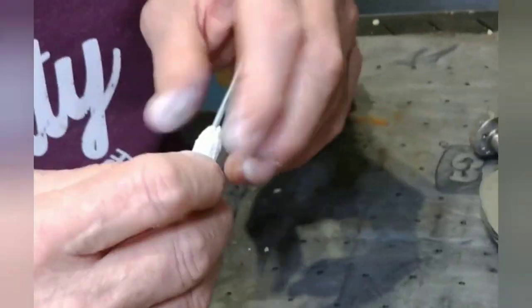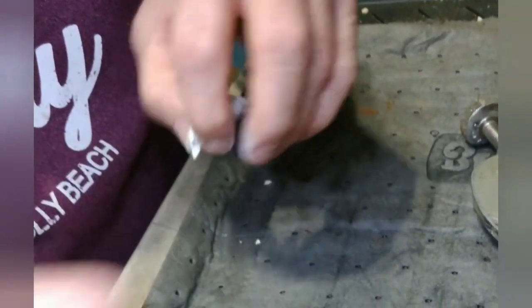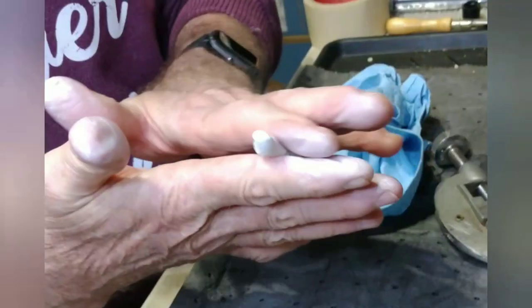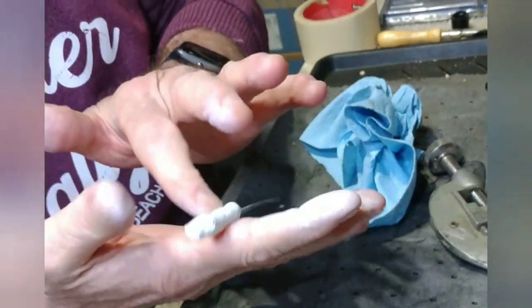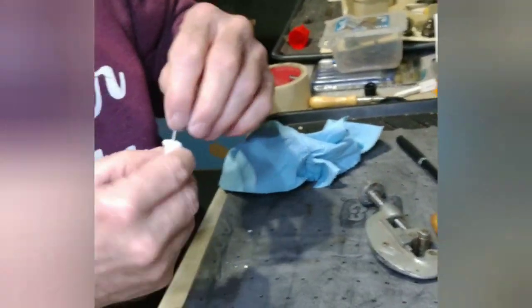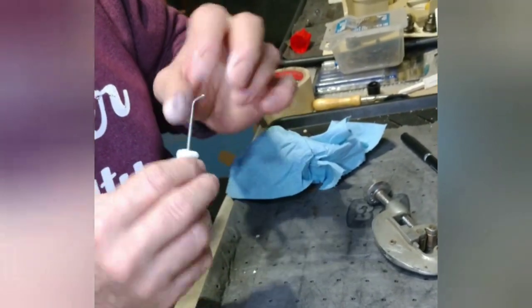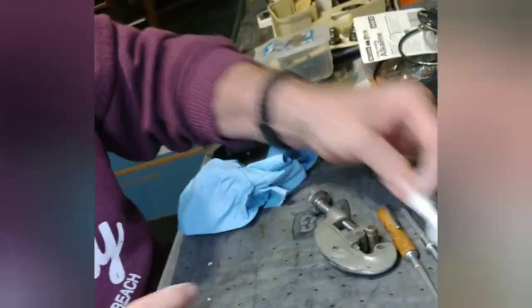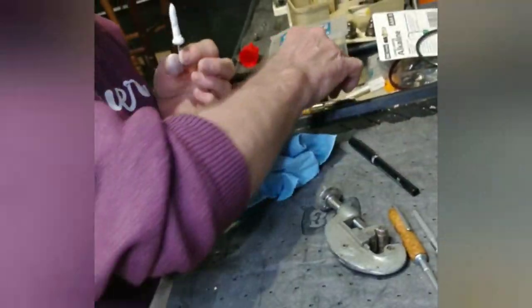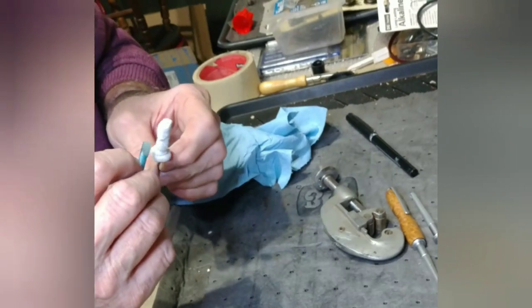This two-part epoxy putty is very moldable — it heats up as the two parts blend, and you can work it by hand. This particular brand has a longer working time than most and is also stickier, but it's what we have on hand. Because of the two of us, he is the more skilled with this putty, so he's doing the work. I quite often use it myself, but he's a lifetime mechanic.